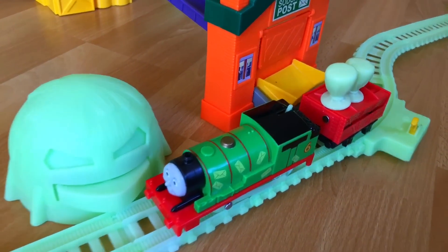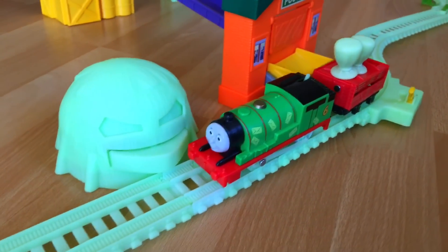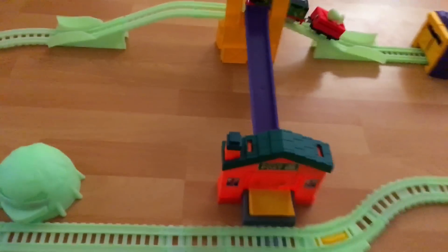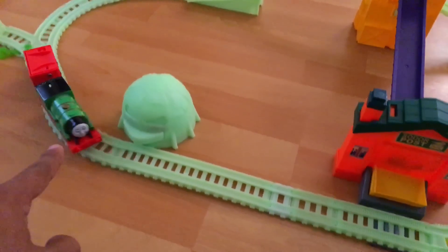I tried to put both the loads on Percy's car, and you can see how Percy looks next to the haystack. Now we are trying Percy in the dark, and look how it looks. It looks pretty bright.